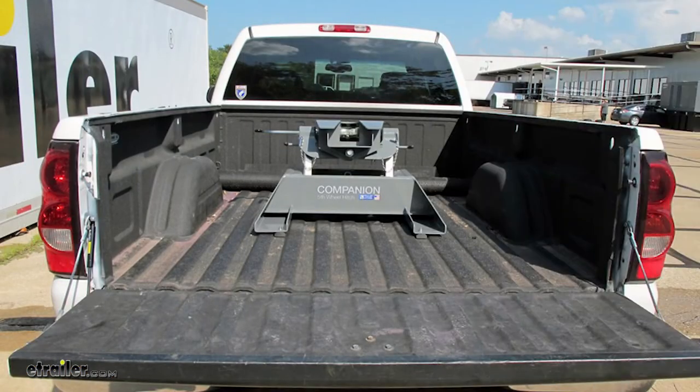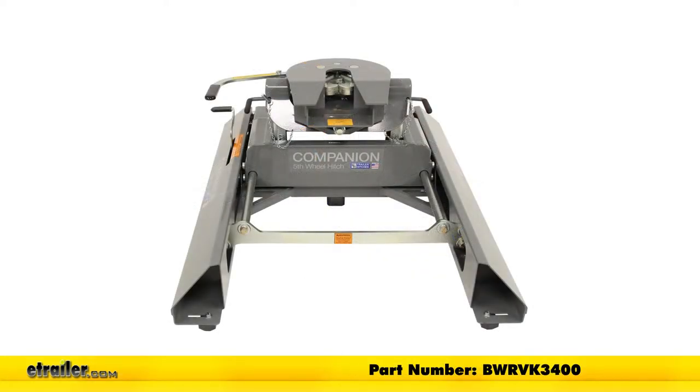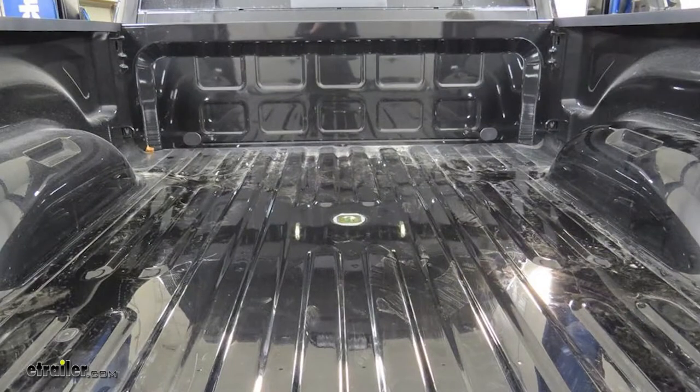This 5th wheel installation kit is designed to let you install your B&W Companion 5th wheel trailer hitches. The adapters are part numbers BWRVK3500 or BWRVK3400. The underbed design of the kit allows for full truck bed access, and when you're ready, it's under 5 minutes to convert your truck bed into a 5th wheel hitch.